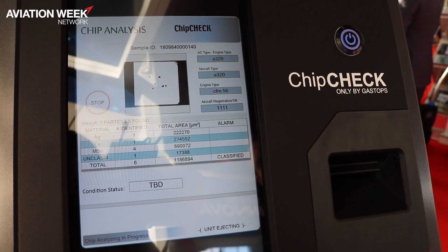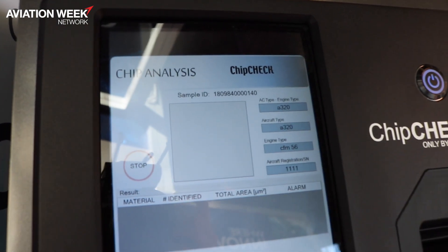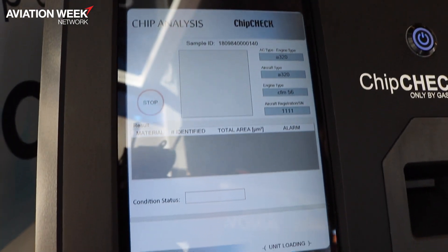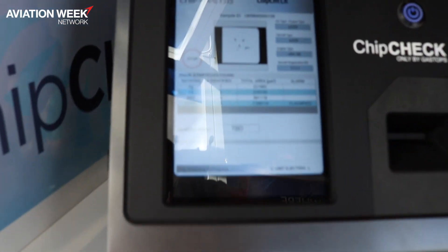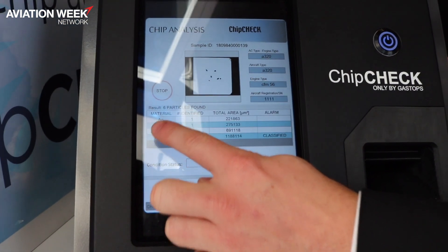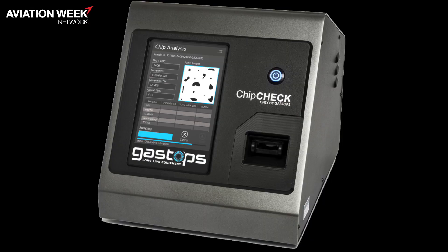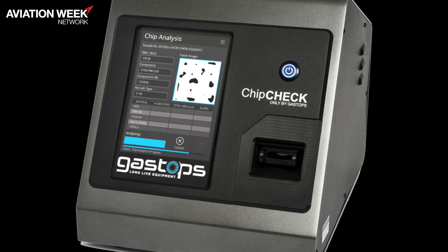There are seven particles found, and the results are already done. What would typically take three days took just four minutes and four simple steps. You can see that we found some silver, some ferrous material, and some M50 — which would result in a grounding of your aircraft. You can know that within minutes, right at the flight line.